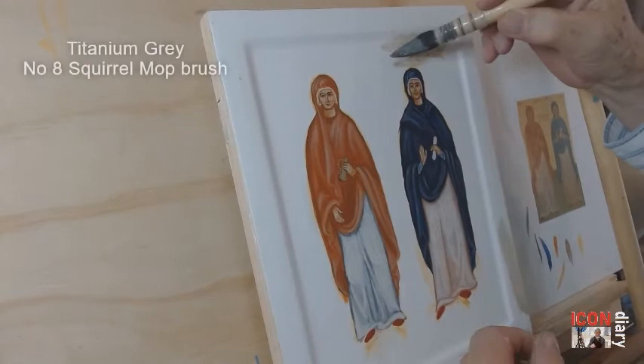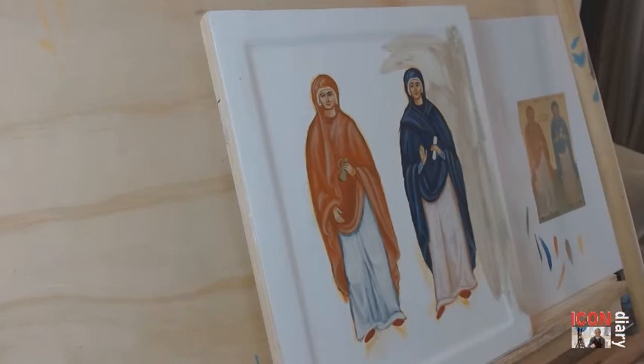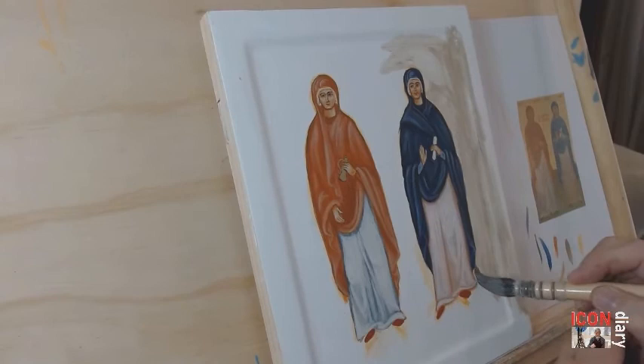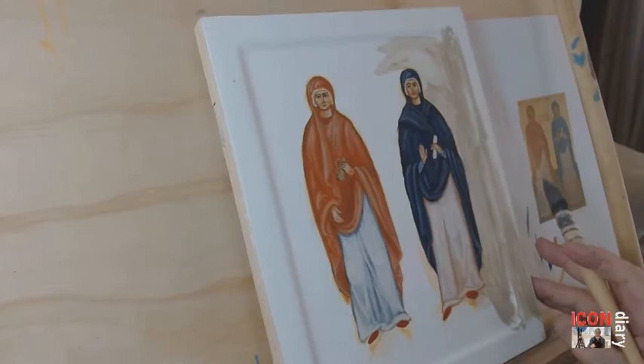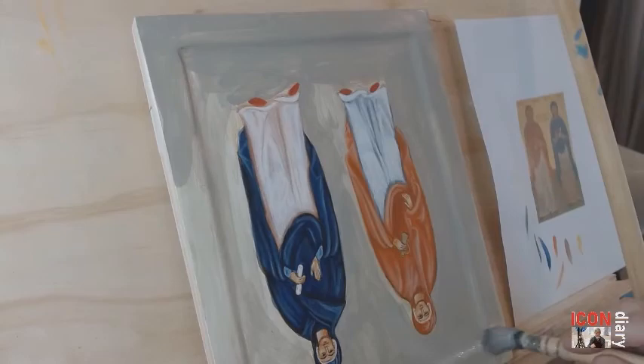I'm trying my new pigment of titanium gray as a background. It actually did work — in the end it looked more green than gray, but I'm quite pleased with the way it turned out. There's the squirrel mop, which is so good for getting large quantities of paint on and also cutting in quite neatly. It took about three coats to get good coverage.